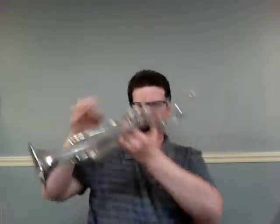Let's turn the page — number 31, A Mozart Melody. One, two, ready, go.